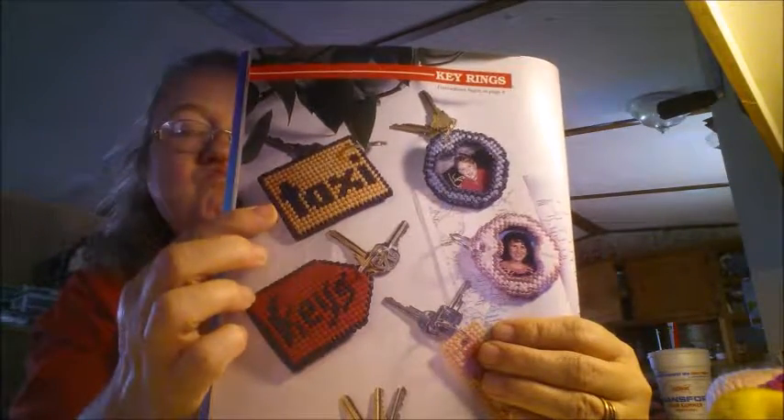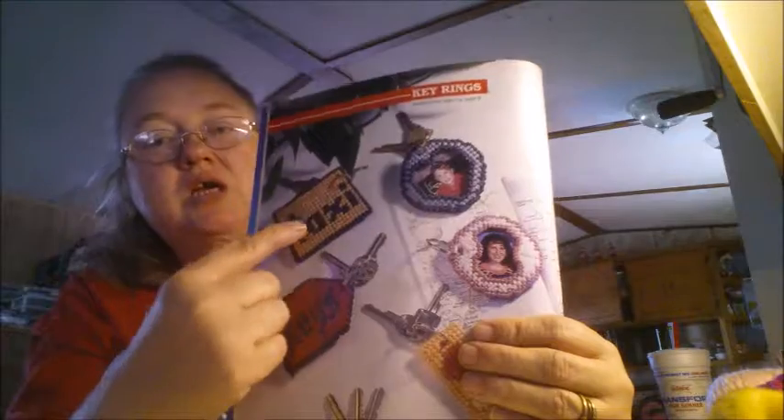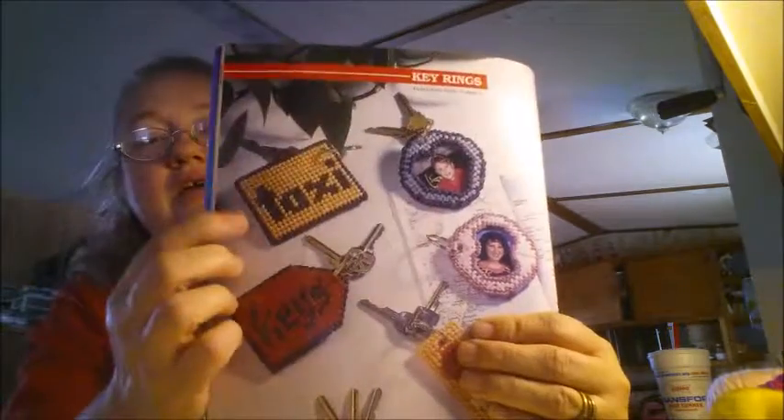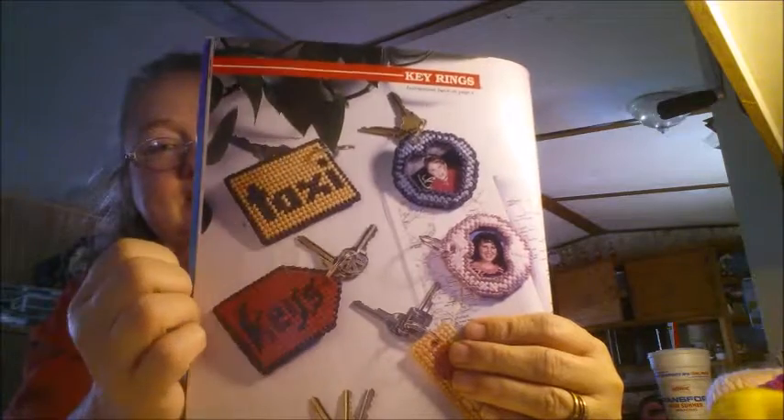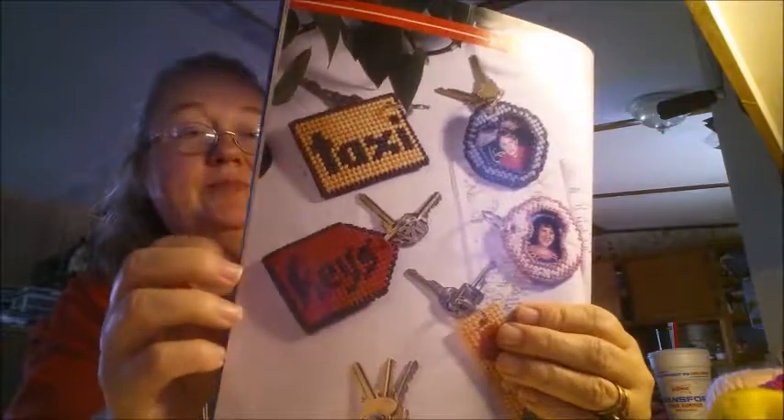And the taxi one — I really don't know if I'm going to do the taxi one or not because I like it, but I would rather have a different design on it instead of the taxi. So I'm not quite sure about that yet. But once I get all of these finished, I will show y'all all of them together. It's getting late, almost two o'clock, and I haven't been able to work on everything like I wanted to today — I had errands to run.